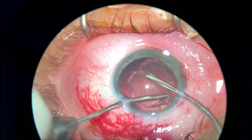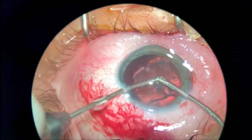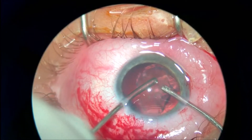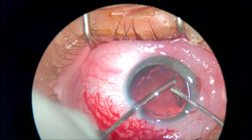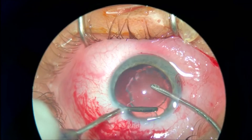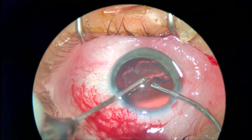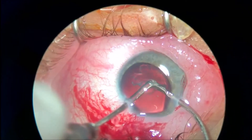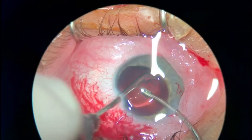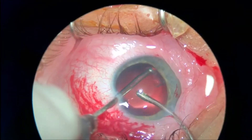The aspiration port will not get clogged by the sticky material, and slowly but surely the nucleus and epinucleus is coming out. You can also use the irrigation port to go underneath the last remnants, so the irrigation will act like a protector — the fluid will push the posterior capsule backwards so you cannot accidentally aspirate it into the aspiration port.